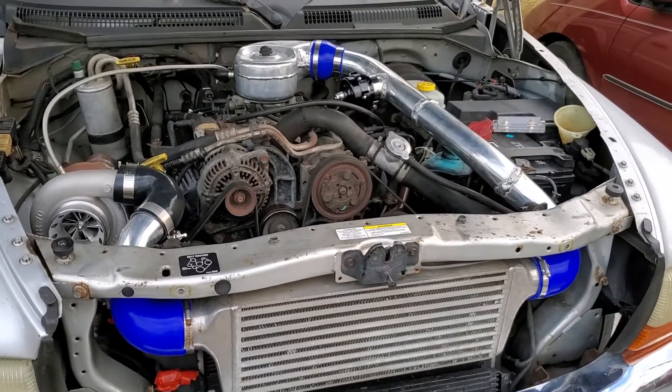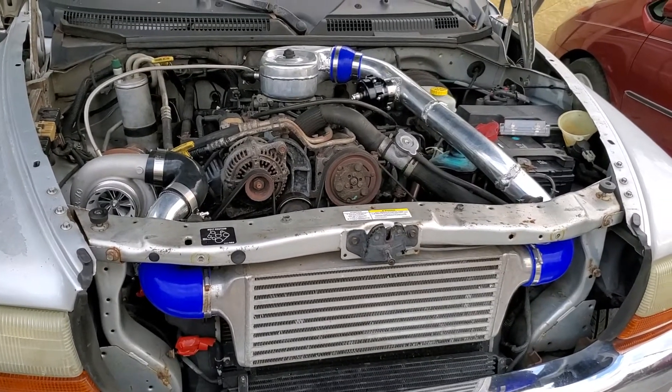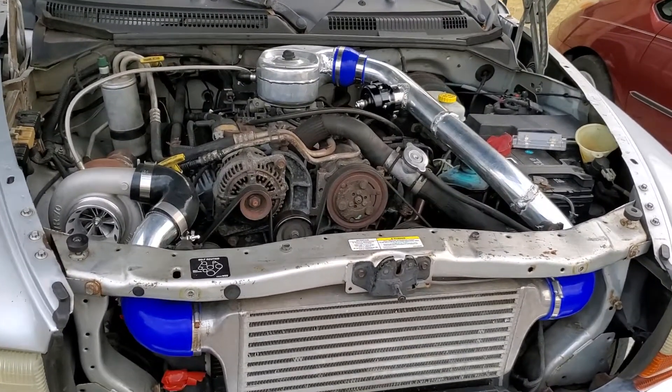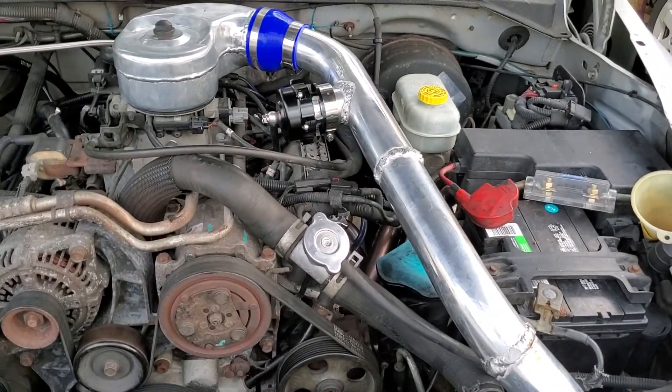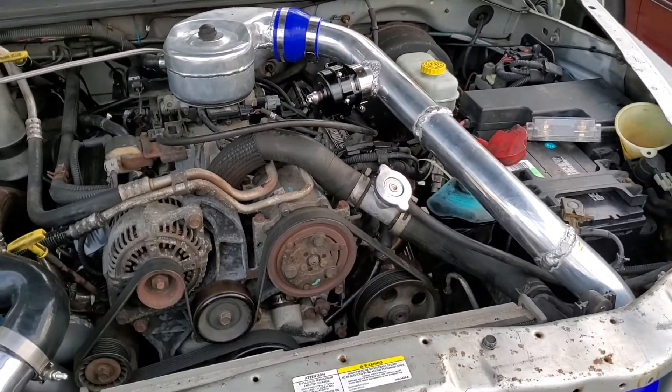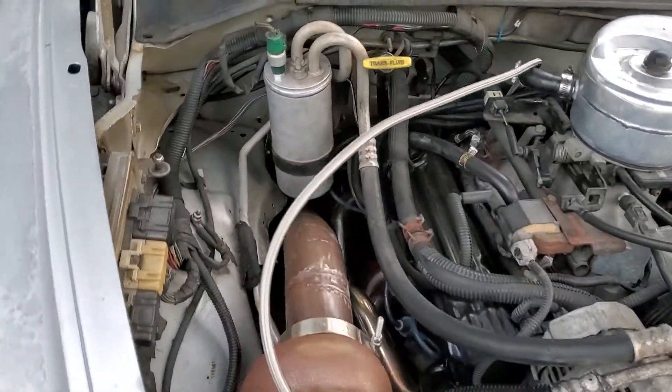Just want to give you another little update on where I'm at with the project. I got the intercooler mounted and slapped together some intercooler piping — you can see those welds look terrible, that's the first time messing with a MIG welder on aluminum. And I got the downpipe all built.